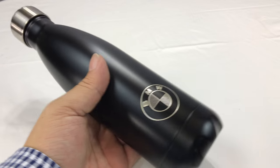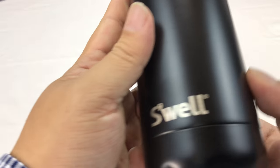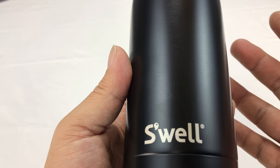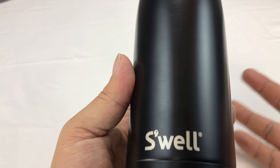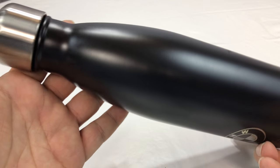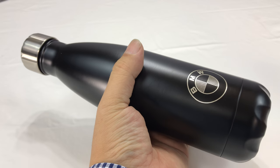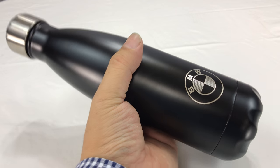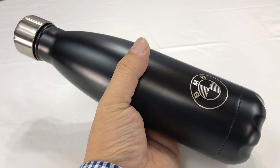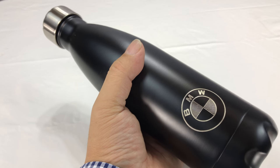So, long story short, this is a S'well bottle. You may have heard of this brand of water bottle — they're kind of high-end, double-wall stainless steel, thermally insulated. Keeps things hot, keeps things cold. S'well is kind of a big name in this category. It's a matte black bottle with a stainless steel cap, about the size of a large plastic pop bottle. In the summer you want things cold, in the winter you want them hot.